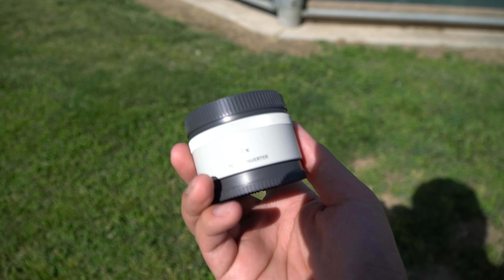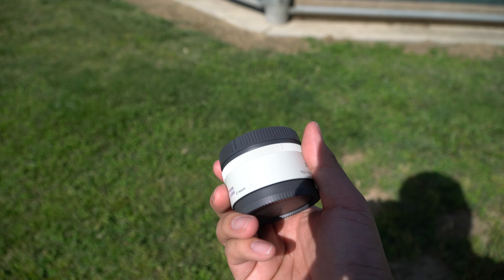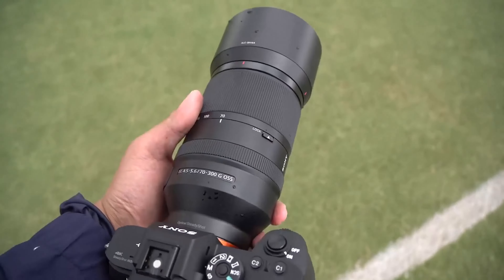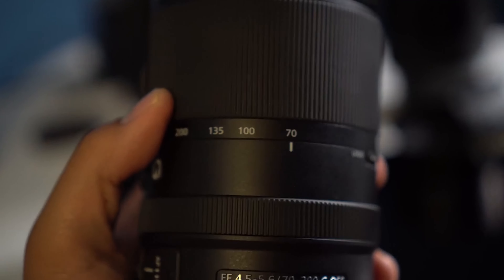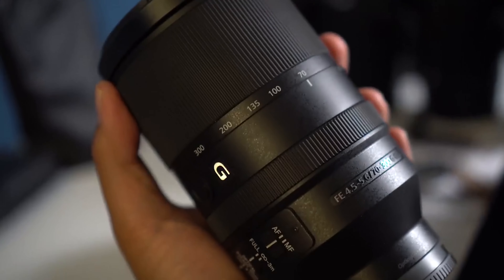I also took the Sony FE 2X teleconverter and used it with the Sony 70-200 G Master. I haven't had many opportunities to use this converter, and with the Sony A9 arriving next month, I needed to know how good the autofocus and image quality would be with this attachment. At this time, the only native 300mm lens is the Sony 70-300 that goes up to 5.6, which I own, and the up-and-coming Sony 100-400 G Master, which will arrive soon as well.